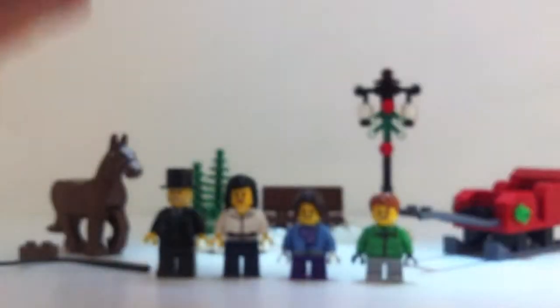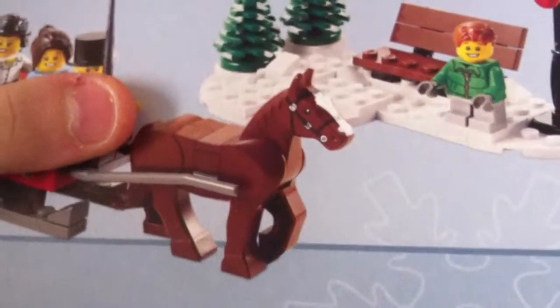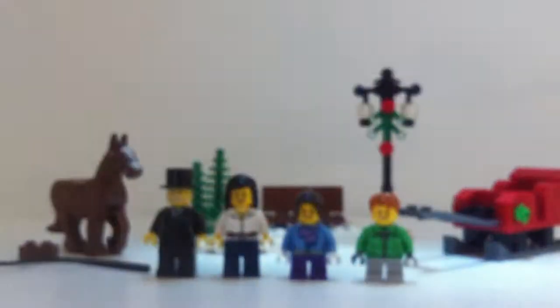You do get quite a lot of spare pieces in this set. The box is basic as I showed you earlier, and you get one instruction manual for this set. On to the minifigures!